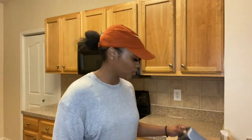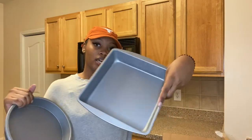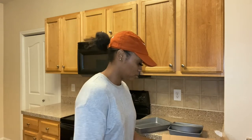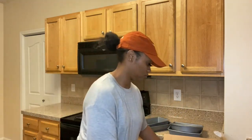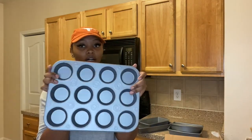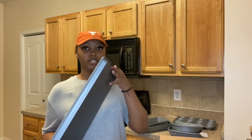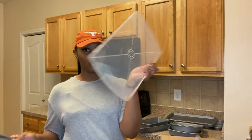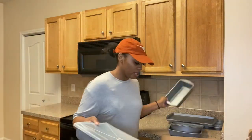Last but not least, we have a bakeware set. It came with two circle pans, a square pan, a larger square pan, a deep pan, a muffin pan so we can make cornbread muffins or cupcakes, two flat pans, a pizza pan, and one pan also came with a lid — perfect for when we make lasagna. I thought that was a really nice touch.